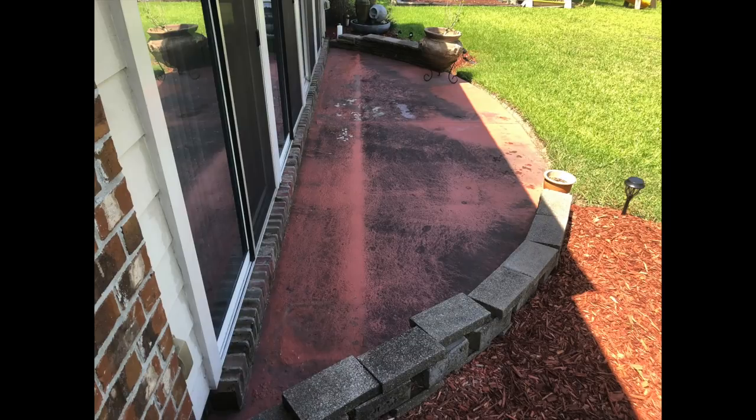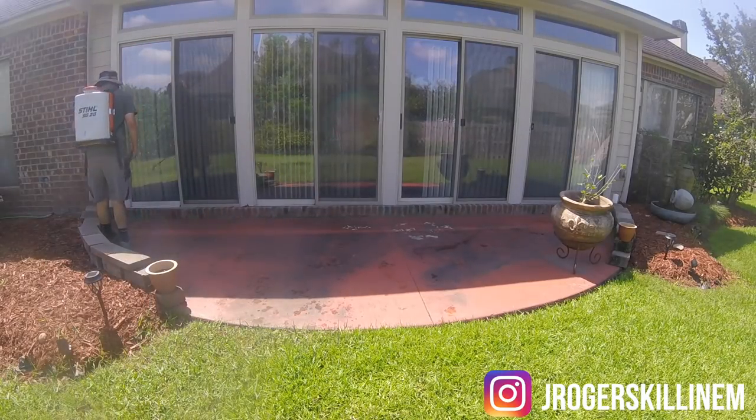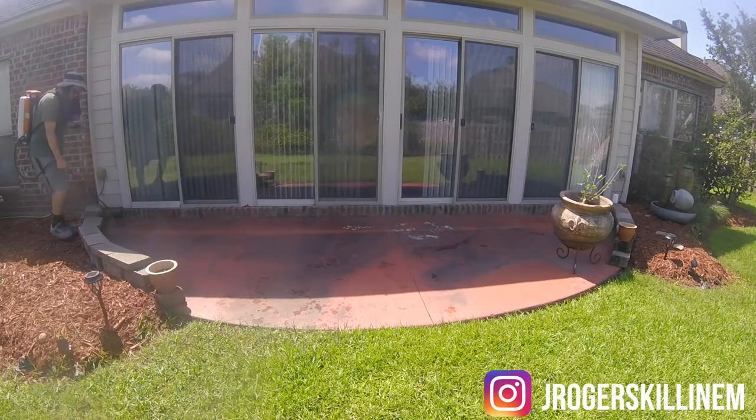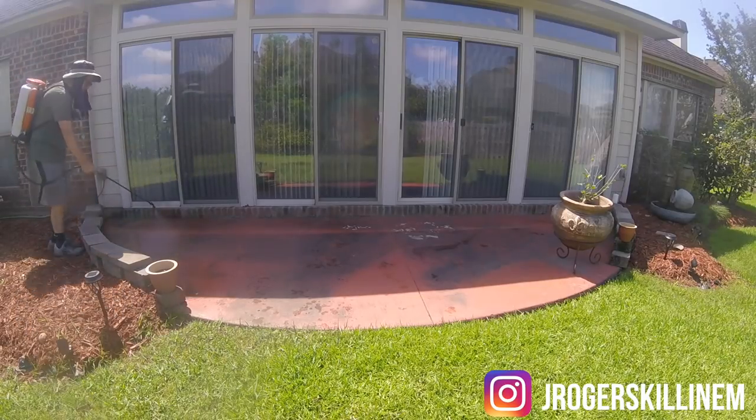What is up everybody? My name is Justin. This is Forever Self-Employed and in today's video we are going to try and clean our back patio concrete without a pressure washer. That's correct. We're going to try to get this concrete clean without using any pressure whatsoever.